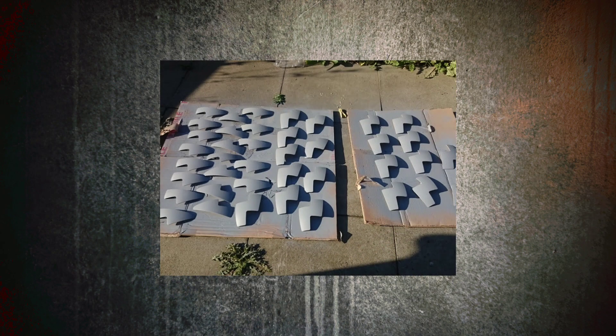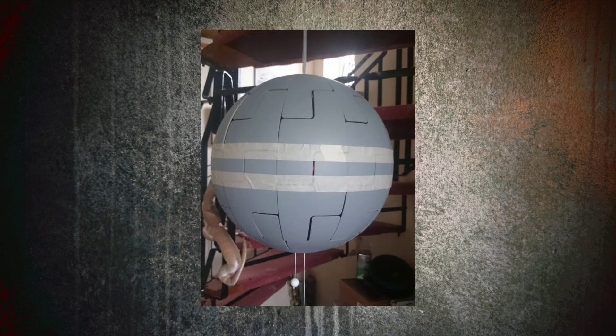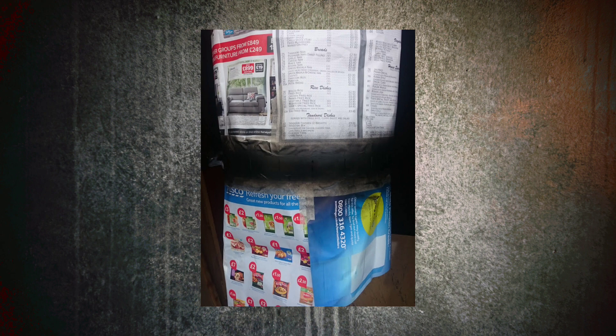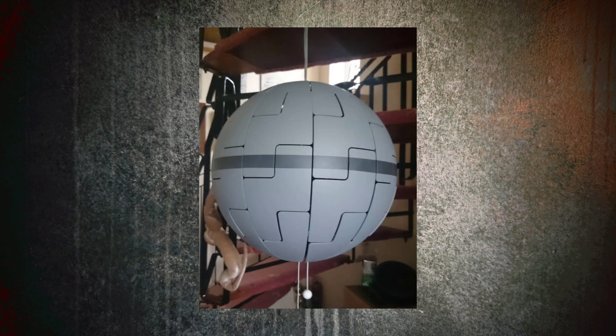To start with, I took all the individual panels and painted them a light grey. I then put the panels back on the frame, then masked up for the trench in the middle, then painted it black. Unfortunately I thought the black was too dark, so I went over that again with a bit of grey just to lighten it up a wee bit. And here it is unmasked.